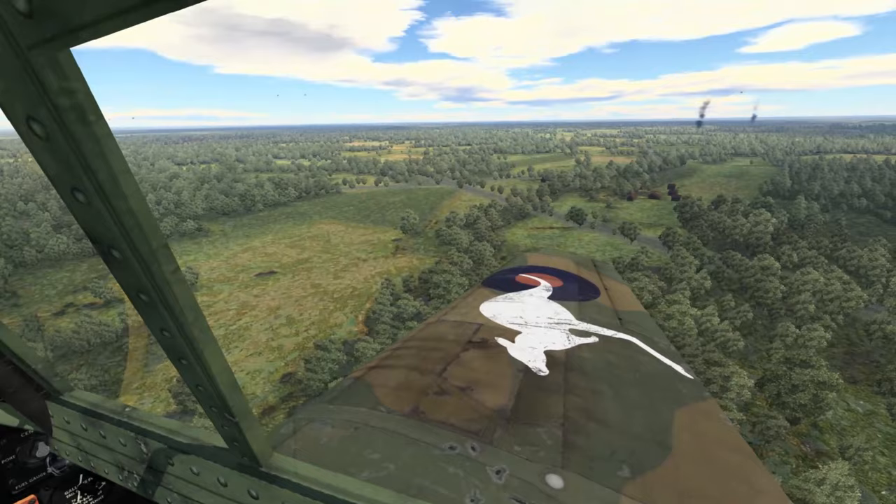Tip number 7: utilise the replay system. The replay system is a valuable tool, but unfortunately its true value is often overlooked by many. A lot of people will use the replay system to record epic videos of their amazing dogfights where you see them slapping multiple enemies out of the sky with barely a scratch on them. But if you want to improve your skills as a pilot, you should spend more time looking at your replays where things are going wrong rather than when things are going right.